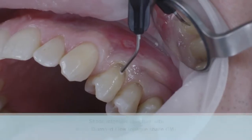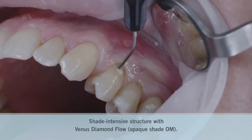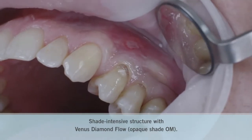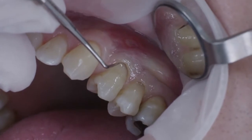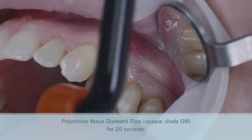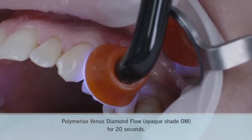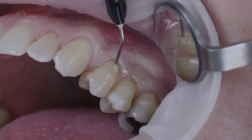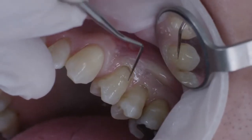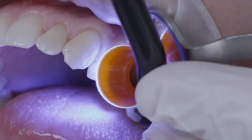On tooth 2.4, I began with shade OM, or opaque medium, of the flowable nano-hybrid composite Venus Diamond Flow. It was placed at the center of the cavity in order to create a shade-intensive structure. Once light curing had been completed, I added further layers of Venus Diamond Flow A3. Using the probe, the material was carefully adapted to the preparation margins, and light cured accordingly.